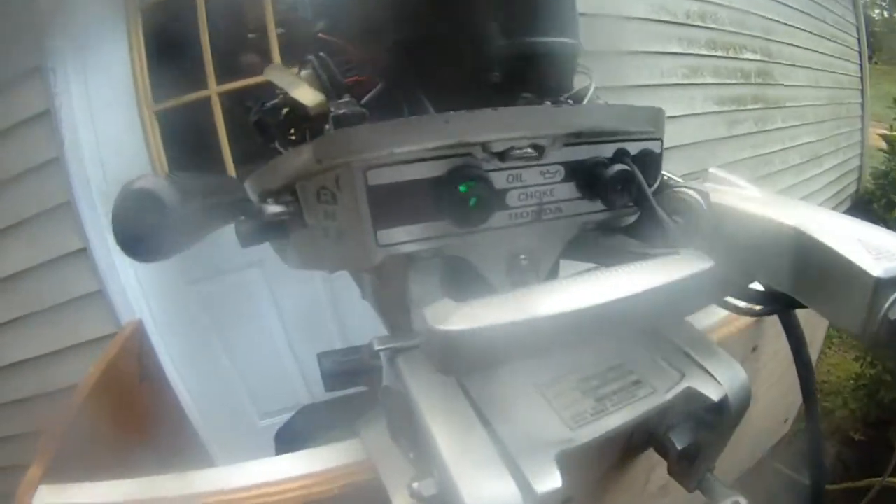So this is a very nice outboard — it's idling correctly as you can see right now. This is the Honda 8 horsepower. You can see the water is coming out very strong after I changed the impeller. So now I'm all good with this machine running.